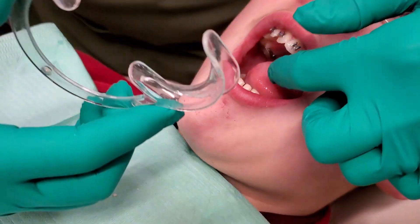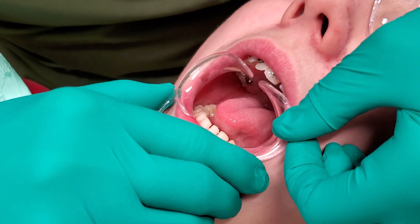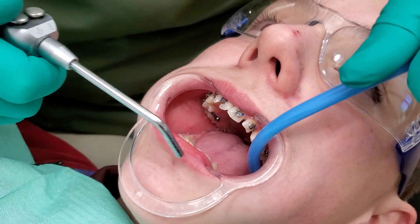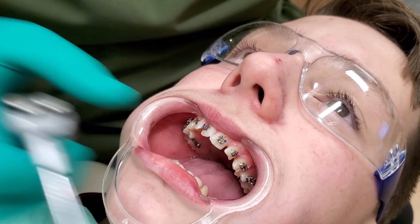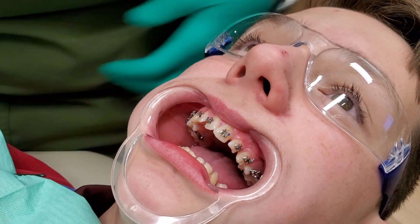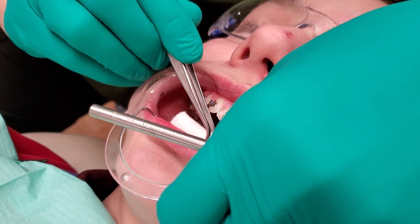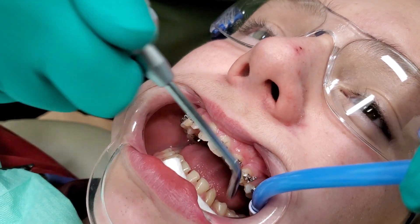I like these little cheek retractors. Everybody does it kind of a little different — whatever works for you. So stay open. Try and just keep your tongue relaxed. I'll push it out of the way — just let me push it wherever I'm moving, pushing it out of the way. Don't try and fight me, or don't try and help me. I think I can do this part without cotton by the tongue yet. I'm going to put a little out here — just hold your lip for me. Just stay open, just dry it a little bit.